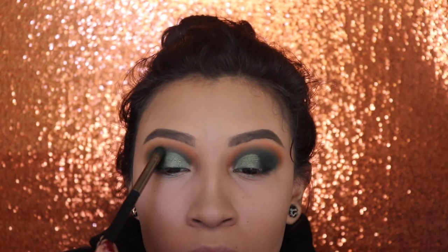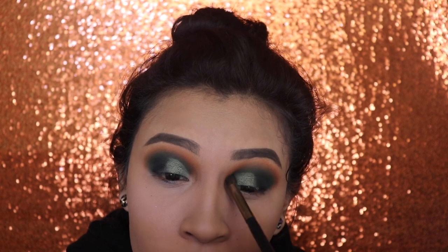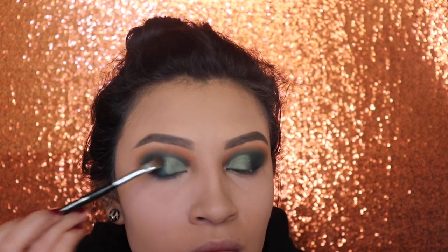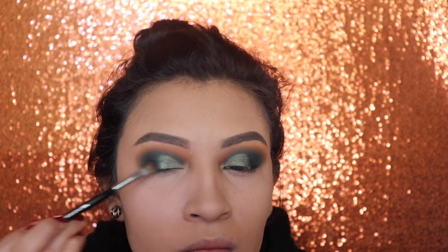After that, I'm going to be taking the same brush I used for the shade Daddy and I'm not going to apply any product. I'm just going to go over that outline of the foundation so that it doesn't look like it's just pasted on there. I'm going to be doing the same thing in the middle with that exact same shade, just with a flat brush, so that it doesn't look pasted on and it's blended perfectly.